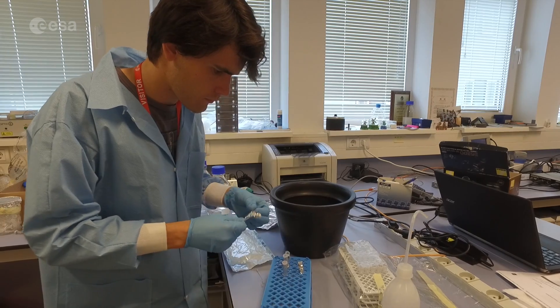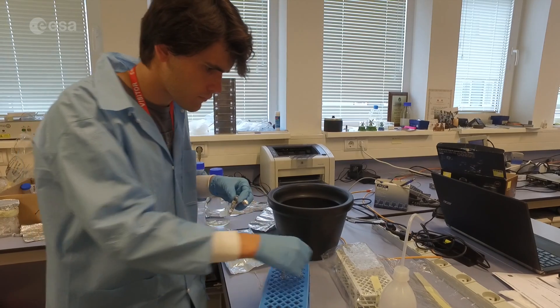Our team's idea is to try and use hypergravity to stimulate tendon regeneration. What we are doing is using the large diameter centrifuge here at ESTEC and culturing our tendon cells inside it. We are going to check what happens when the cells are exposed to hypergravity and if we can actually help tendon regeneration.